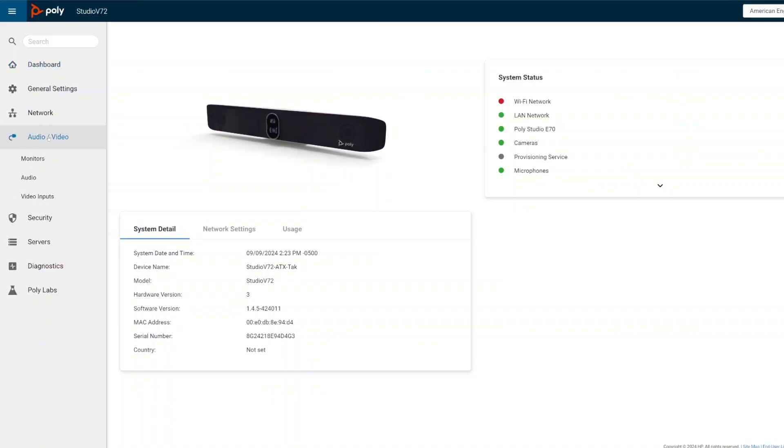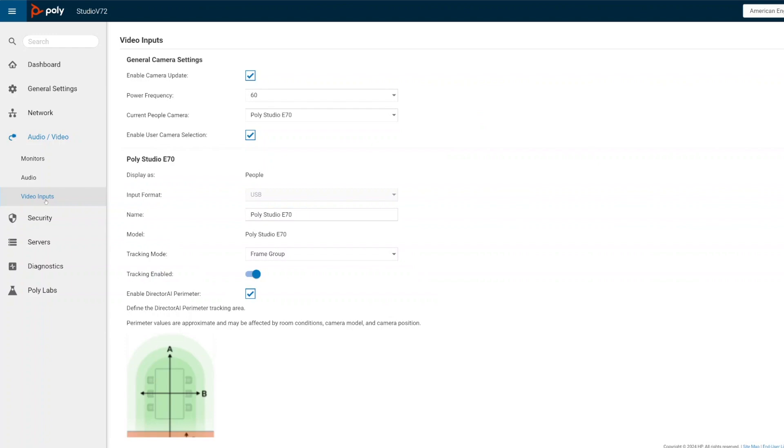To ensure the best possible meeting room experience, configure the Studio V72 with Poly Director AI and Director AI perimeter settings, and the noise block and noise reduction features as needed on the Poly Lens management portal or by accessing the system web interface directly.